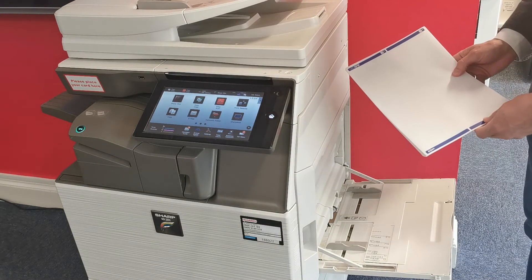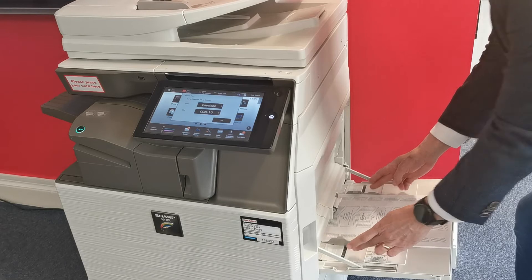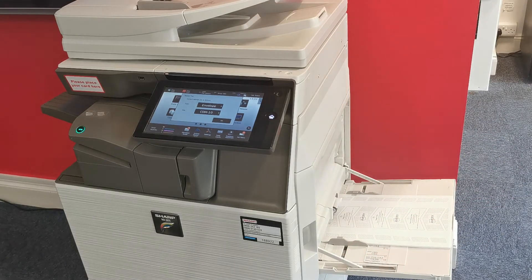Printing onto labels. Please ensure your labels are placed into the specific tray, usually the manual bypass tray. Ensure that the tray is set for labels and they are placed the correct way up and in the correct orientation, which should be short edge feed or A4R position.